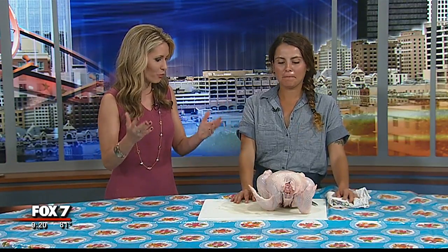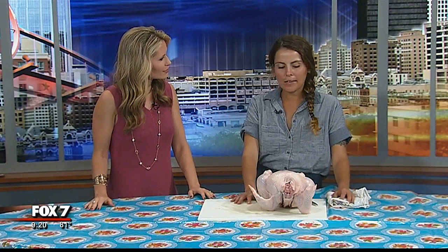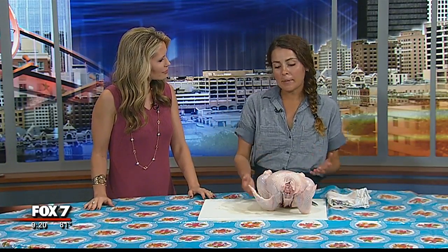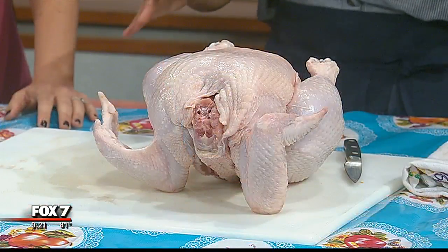How would you even go about doing that? You've got this big chicken — what do you do first? There are so many different ways to prepare a chicken. We can break it in pieces. What I'm going to show today is how to spatchcock a chicken, which is my most favorite way to cook a whole bird. This guy just seems like it would be fun to brine overnight and splay out on your grill, just because of the sheer size.